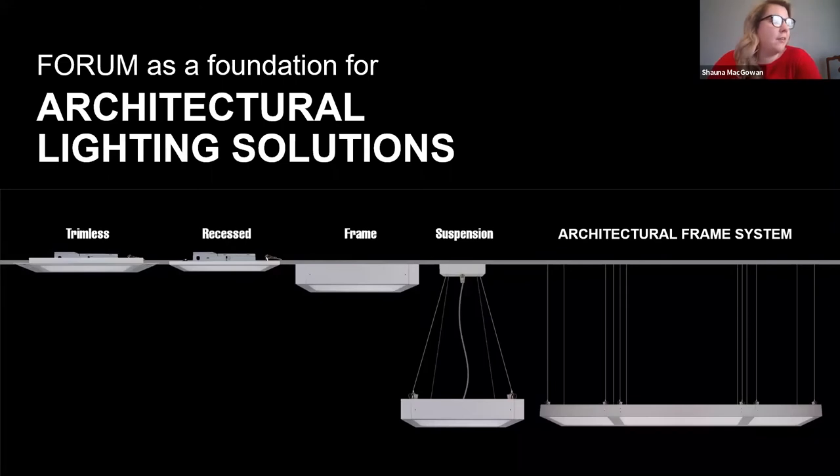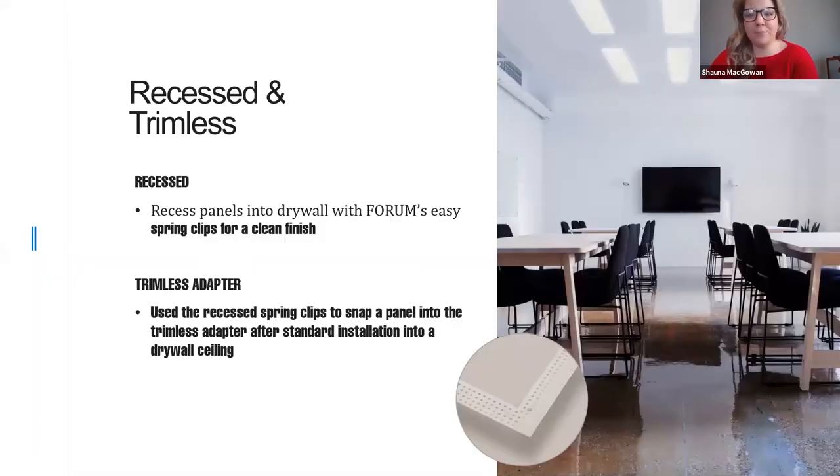As you see on the screen, there are five different mounting options shown, but we actually offer six ways of installing it: trimless, recessed, frame, suspension, architectural system, and lay-in to your T-grid. For recessed mounting — if you have a drywall ceiling — we provide spring-loaded clips that attach to the back of the panel, allowing you to cut holes for each clip plus one for the driver, recessing up into your drywall for a very clean finish look.